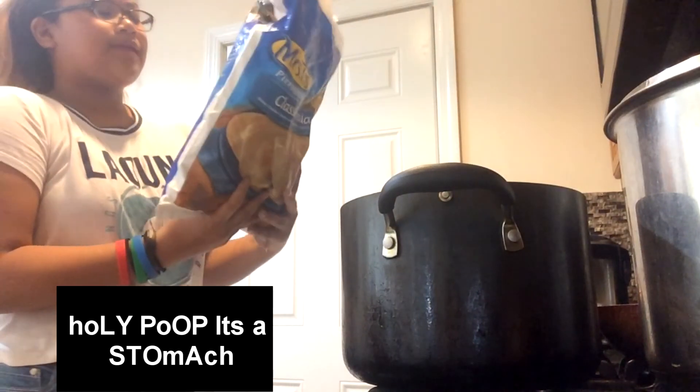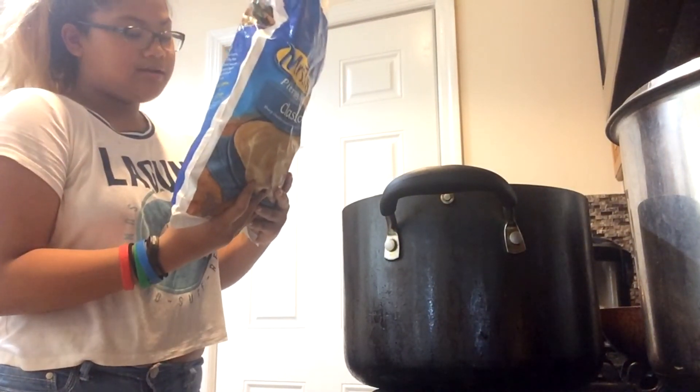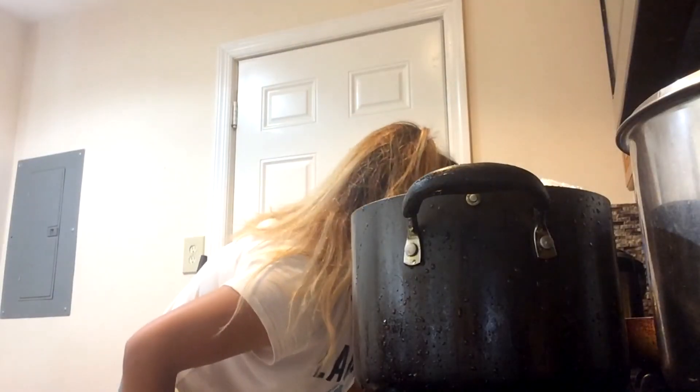I have never made pierogies in my life. It says I can sauté — I don't know what that means — and it says I could boil, and it says I can bake. But I don't feel like baking because it takes too long, so we're gonna boil. Bring two quarts of water to boil.